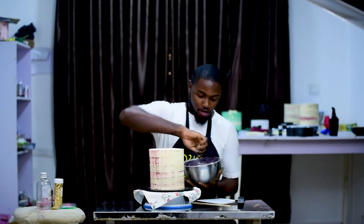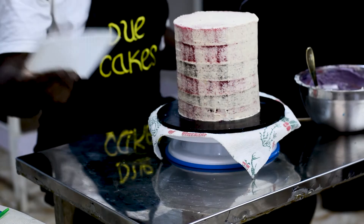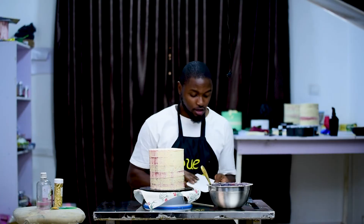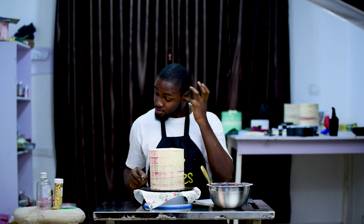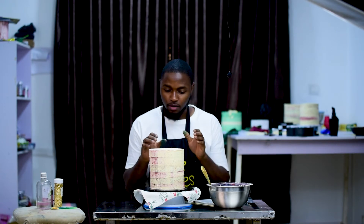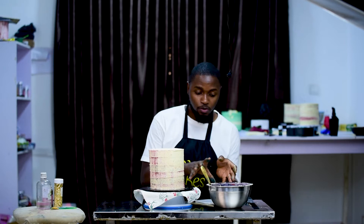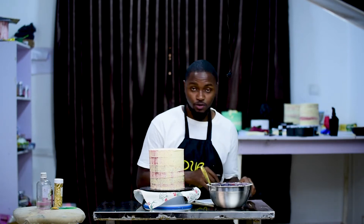Heading straight into the video — what I have on my table is a purple buttercream, a palette knife, a scraper, and some skewers. I'll just be covering this particular cake with this purple buttercream, and then I'll see you back.